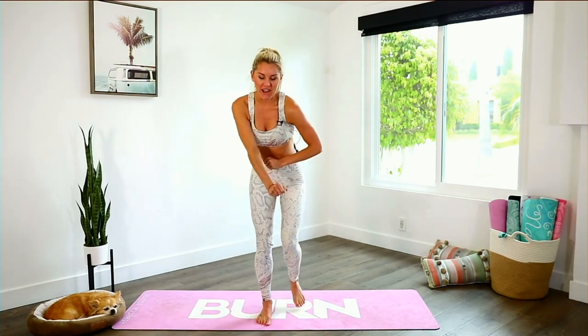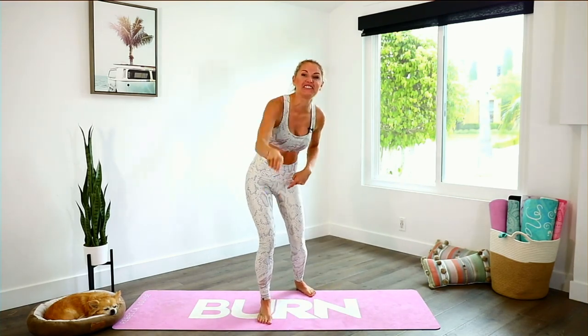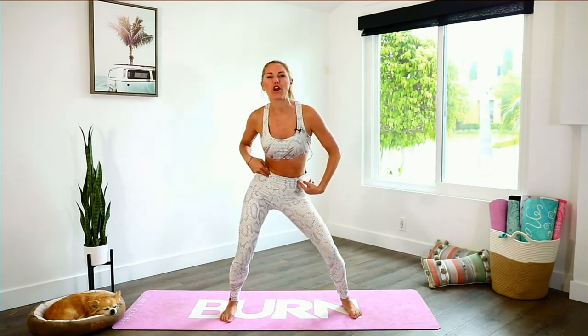Alrighty everybody! We are back! It is day 12 of the Intake Squidge Summer Series. I want you to put a letter S if you have showed up today for today's workout — we are doing a burn fat and flat abs workout.